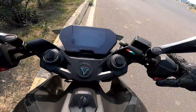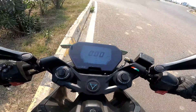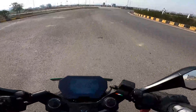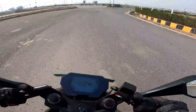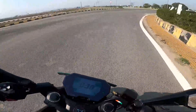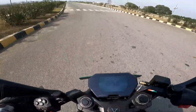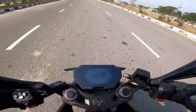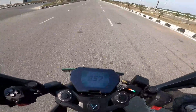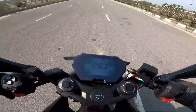I'll now attempt a braking test in glide mode — an 80-to-0 run. Due to speedo error it won't be a real 80-to-0, but you'll get an idea of how this bike's braking performs. I'll do two runs: first with regen at its lowest, then at its highest, and repeat the test.